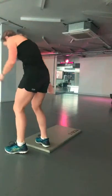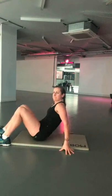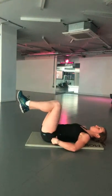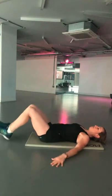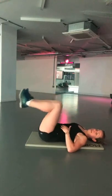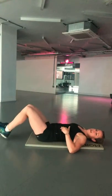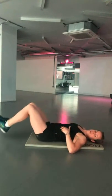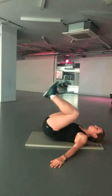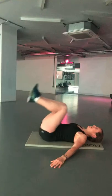Next up is the reverse crunch. Come down on the floor on your back. You're going to pulse up — make sure those hips come off the ground, tap the heels. Control the movement back down to the ground — that's where you're most engaging your abs. Make sure you're squeezing those abs and getting those hips off the floor. Nice big breath out at the top.